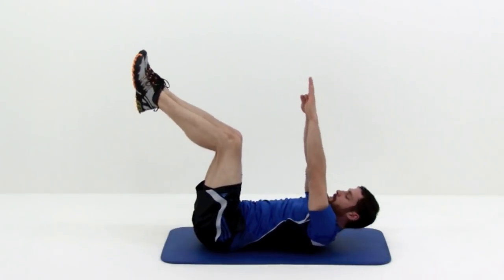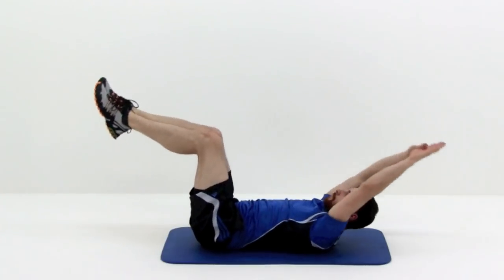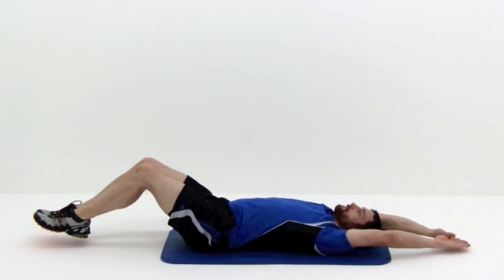Lie on a mat face up and extend your arms up over your head and your legs out in the opposite direction, with your knees at a 90 degree angle and your feet on the ground.